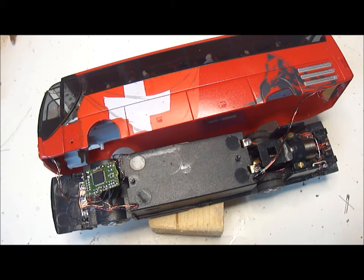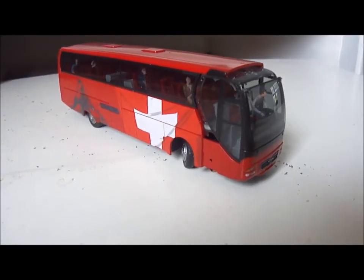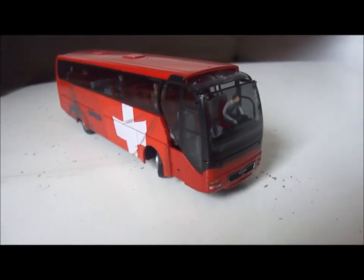Now the body just needs to be replaced on top of the chassis and then it's effectively finished. But before that we'll probably test it — just a quick test to ensure it's working.